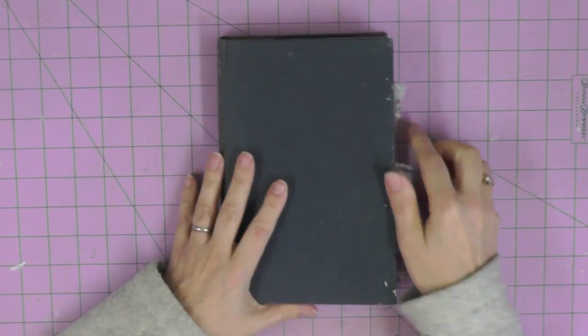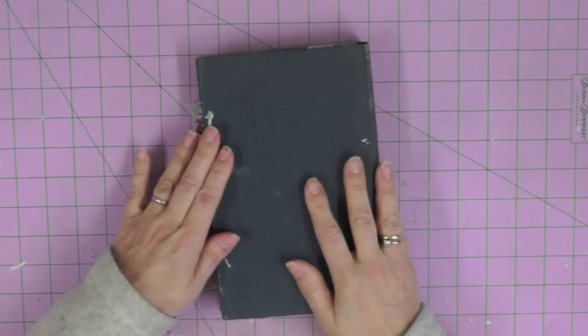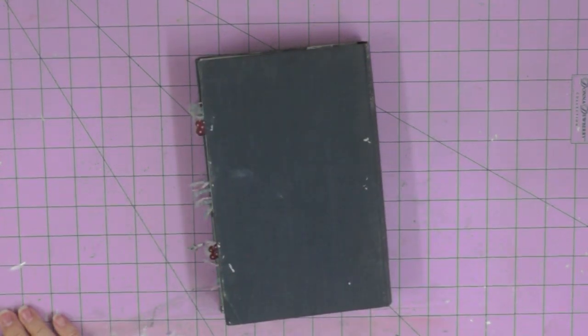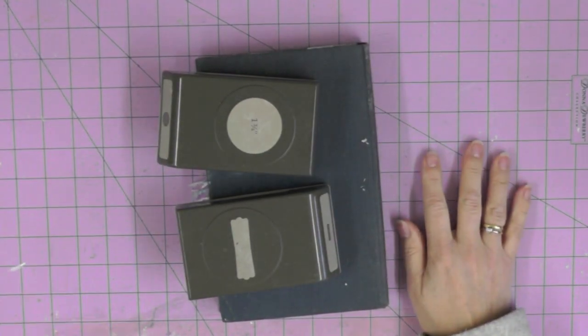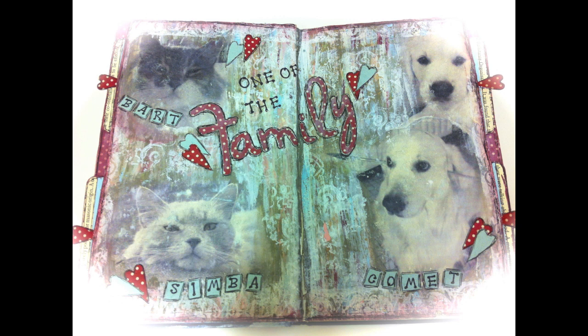Comet is still very much with us — a huge golden retriever who's not very golden and not very retrieving either. You throw a ball for him and he'll perhaps run after it and then leave it where it landed. The book is building up nicely — page four is complete and I'll be back with you again in the future to share another page. Here's the finished tags: a picture of Bart watching Ivan and Callum playing chess, Simba at the bottom looking very pristine, and a picture of Callum picking Comet to bring home.